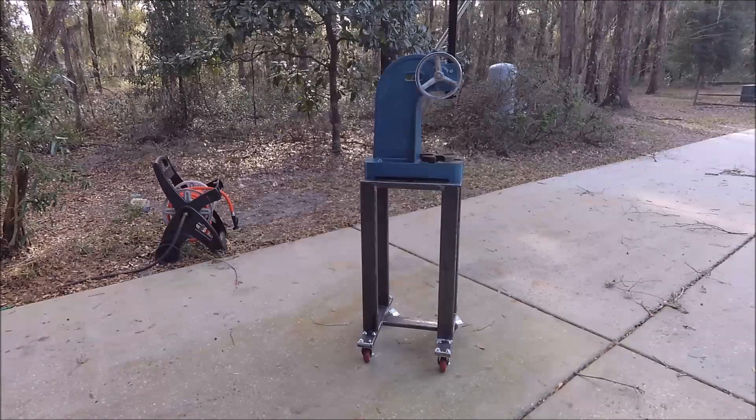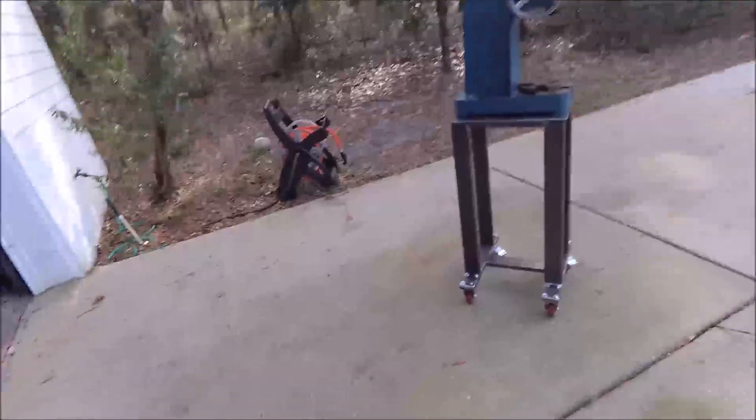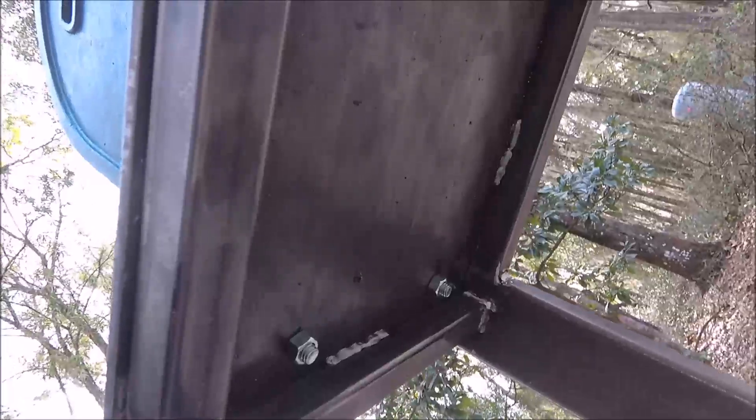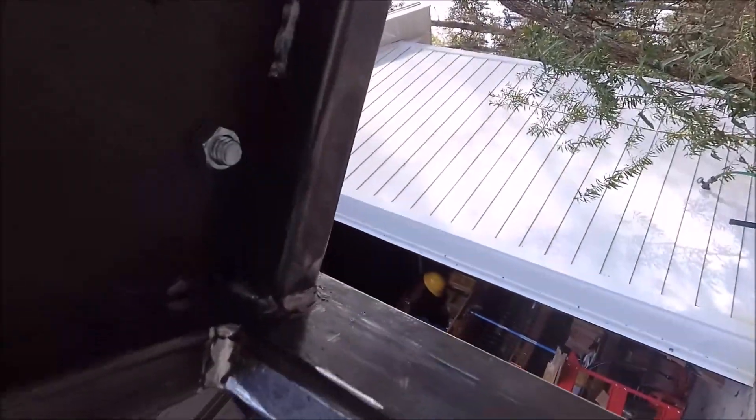Let me show it to you — I have to pick up the tripod. There we go. You can see there are little bitty welds in there — pretty short, not nearly as long as the original welds.